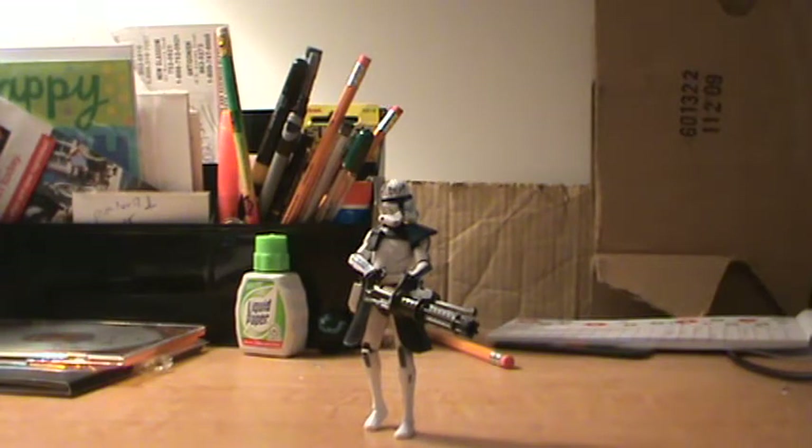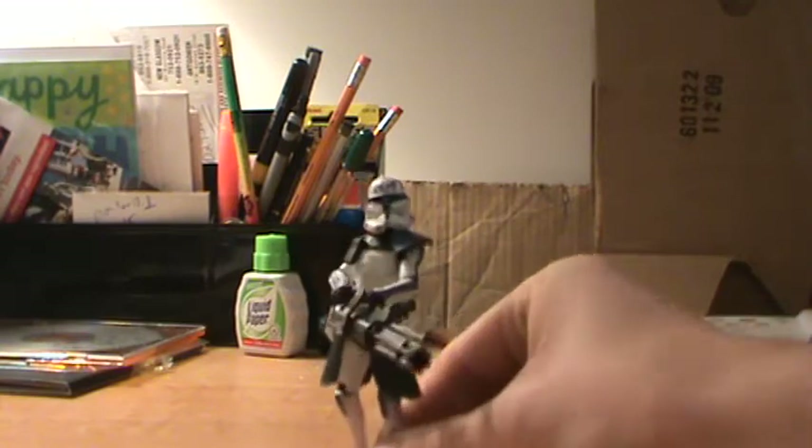Hi guys, it's DarthCeJ78 coming at you with another Star Wars action figure review. Today we're going to be taking a look at some Clone Wars figures. The first one I got to show you is the 2013 release of Captain Rex. So here we go.